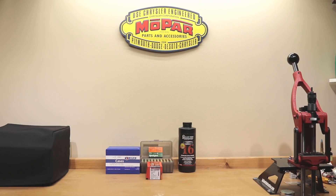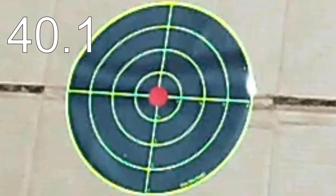Before we go any further, I'm going to show you guys the video as we shot this string. Let's have a quick look.